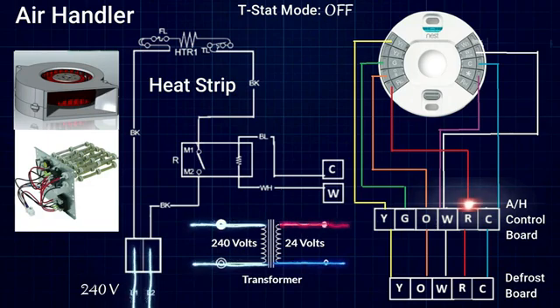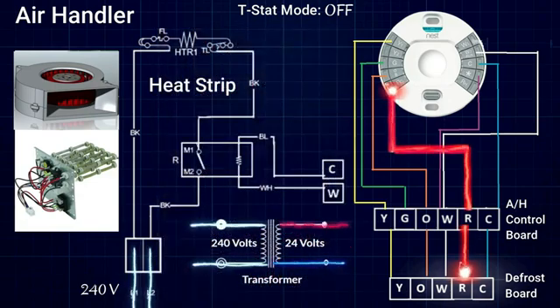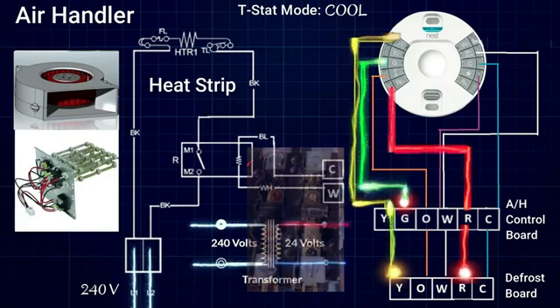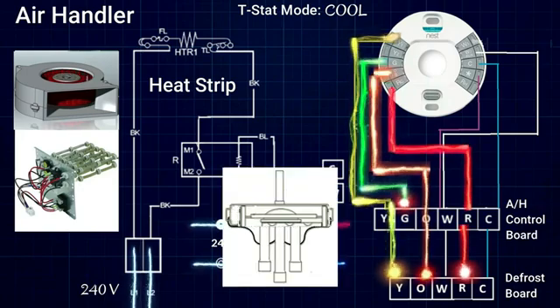From the R terminal, our 24 volts splits off and goes into two different places: power going out to the R terminal on our defrost control board in the condensing unit outside, and power going to the R terminal on our thermostat. The thermostat sends out multiple signals to turn on different parts of the system. Beginning in cooling mode, we send out a signal on the G terminal to turn on the blower in our air handler, a signal on the Y terminal to pull in the contactor on the outdoor unit so the compressor and condenser fan motor come on, and a signal on the O terminal to power our reversing valve and put it into cooling mode.